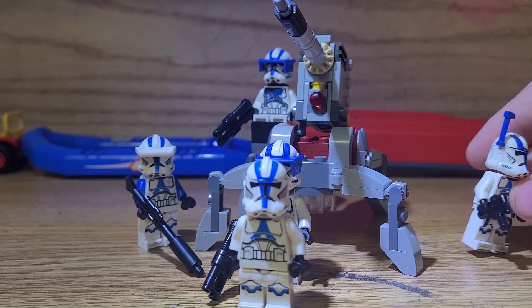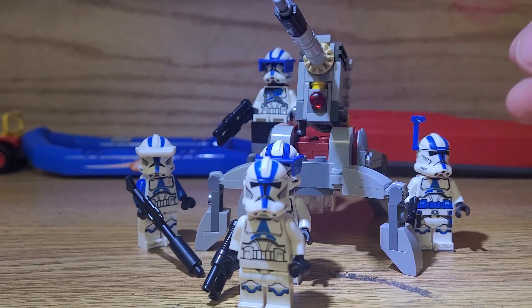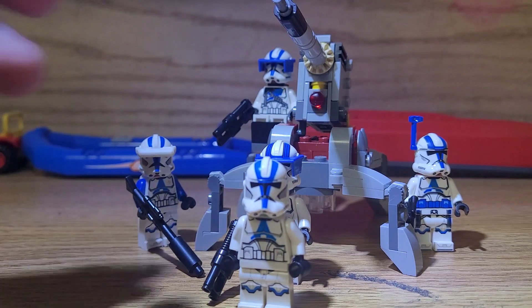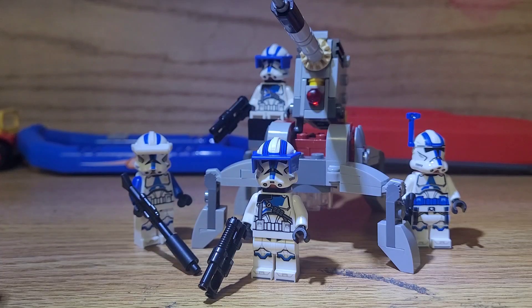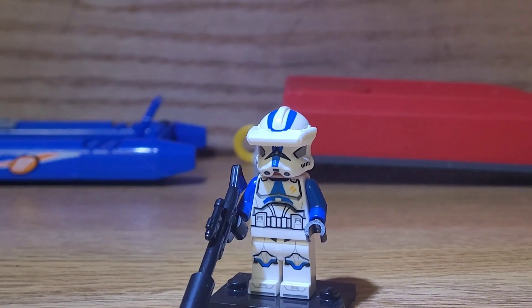Just for reference, here's what a normal 501st agent from the 2020 set looks like compared to these guys. I really like their helmets, but I don't like how they didn't have the visor down here. I still cannot wait for a new Phase 2 Captain Rex — Rex is one of my favorites, which is why I like these 501st sets. Let's get a look at the figures and then we'll take a look at the actual set itself.